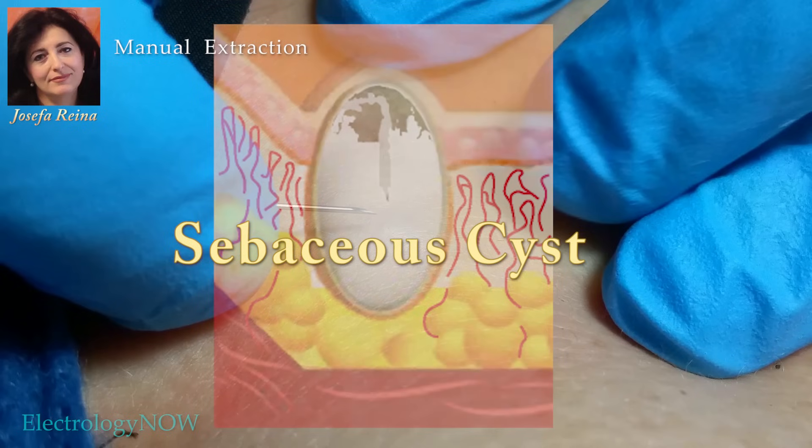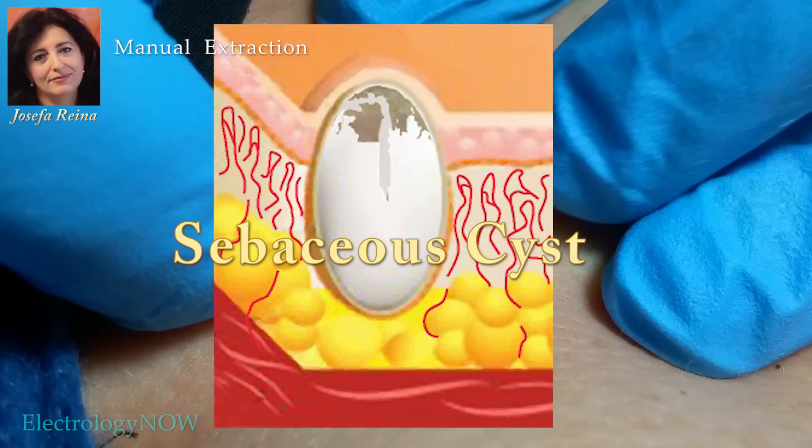A sebaceous cyst is essentially a gigantic blackhead. It's filled with sebaceous gland-secreted oil called sebum, dead skin cells called keratin, and other fatty substances.